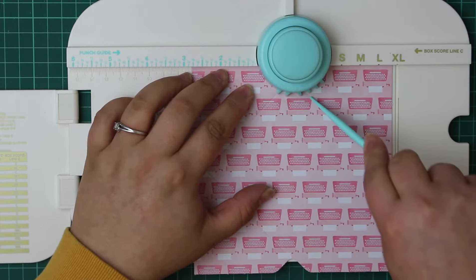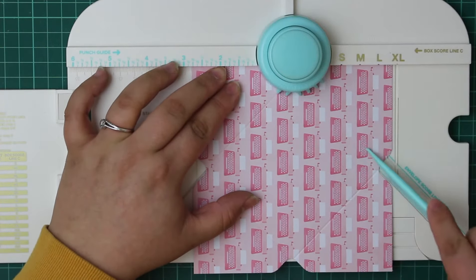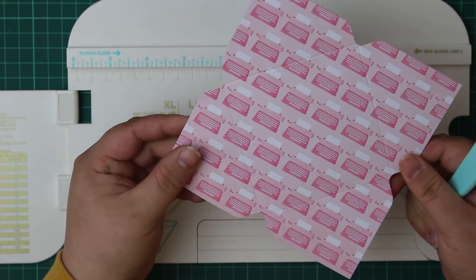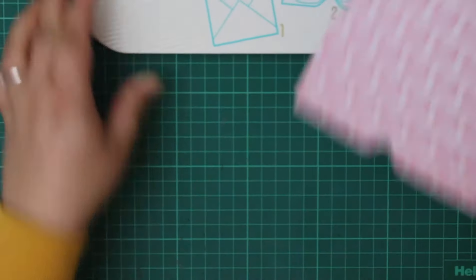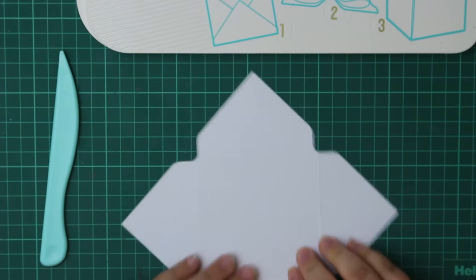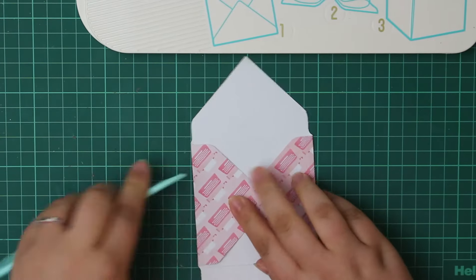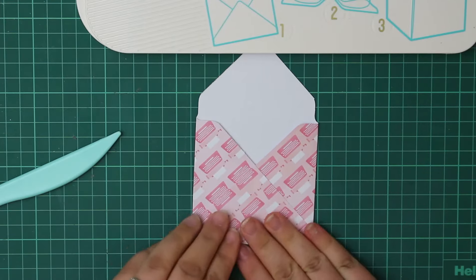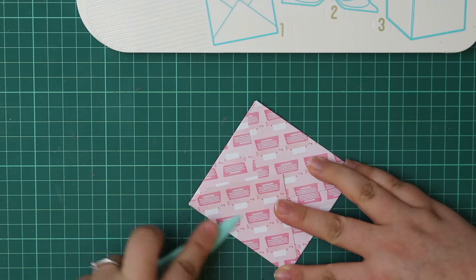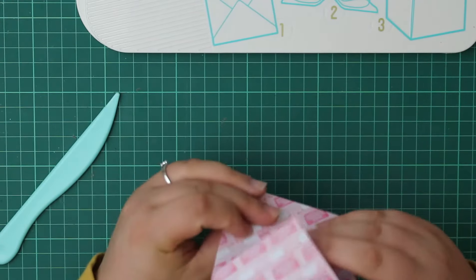Just repeat the process until you've done all corners — match up your previous score line with that first notch and punch down again. Once you get the hang of it, it's incredibly easy. The main thing to watch is keeping within the valley of the score line so you don't mark your cardstock. Once done all the way around, you can start folding. One note: if using patterned paper in a particular direction, the pattern will end up on a diagonal once the envelope is finished.